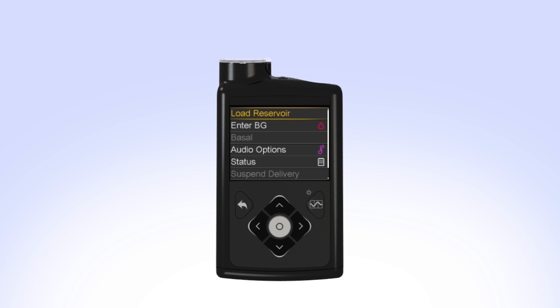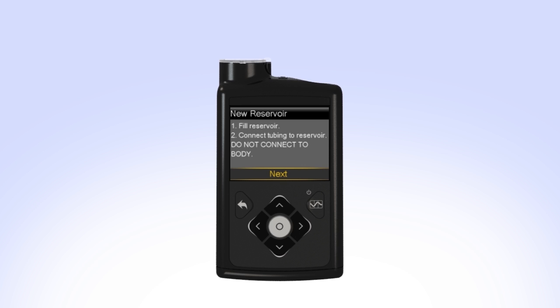Select Load Reservoir from the menu. The new reservoir screen appears. Since you have already filled the reservoir and connected the tubing, select Next.